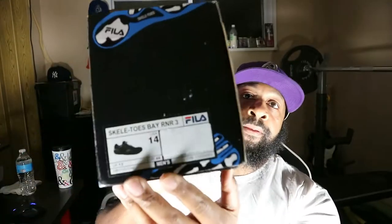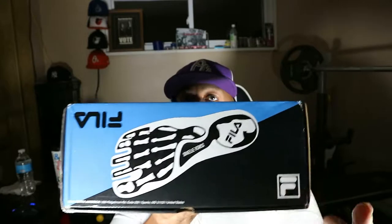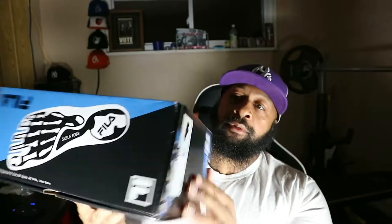As you can see I'm a big boy — size 14s. These are the Skele-toe BRR 3, whatever that might stand for. Real nice box guys. It has a nice little bone look on the bottom of the sole — really clean.